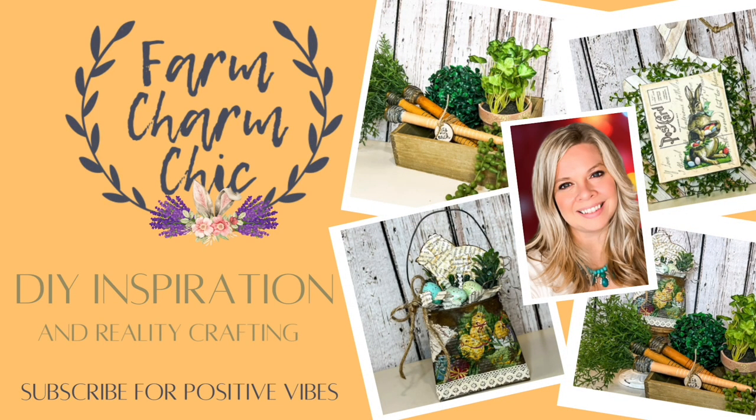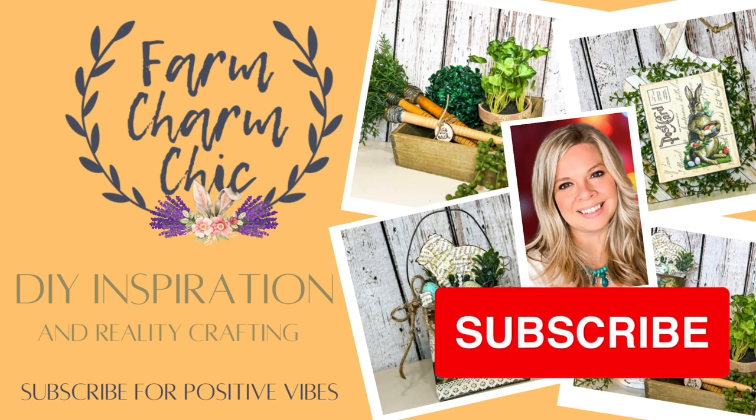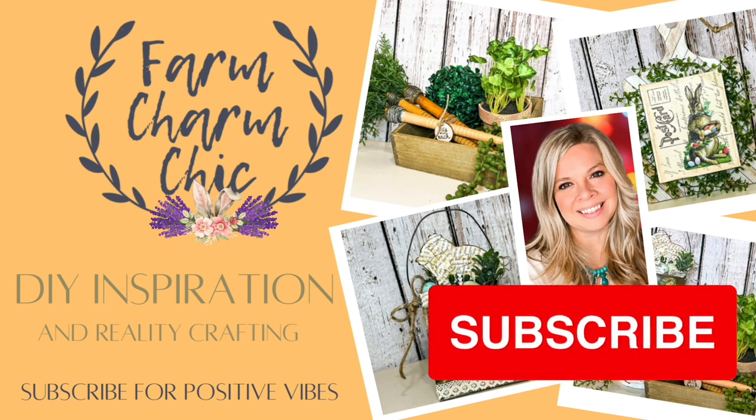Welcome to Farm Charm Chic, I'm Emily. In today's episode, I have some wonderful Easter and Spring DIYs that I think you are really going to like. It is part of an awesome collaboration, which I will explain more about as we get into the video. If you like crafting, DIYs, dupes, hacks, thrift flips, or just creating in general, I would love if you would consider subscribing. If you do like any of today's projects, remember to hit that thumbs up, but let's go make some DIYs.